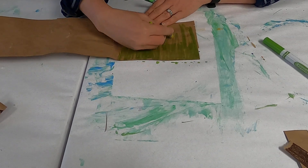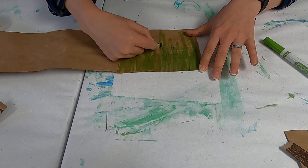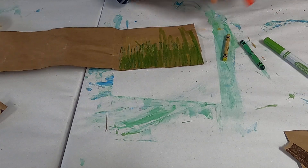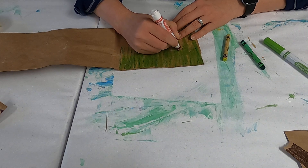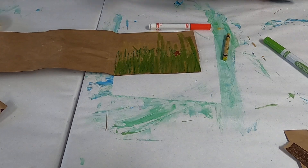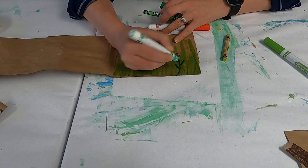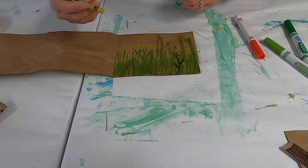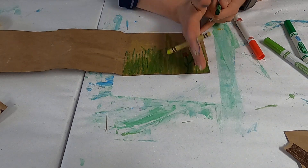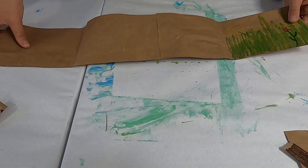This crayon is a little bit lighter and then there's a darker one, and you can add other accessories in there too. You can do little flowers, bugs — anything you really want to put on here. Things that remind you of Earth Day: Earth, Nature, things like that. Go ahead and color all of that, and it's okay if you leave a little bit at the top because we're going to be cutting this way. Make sure you go all the way down — this is going to be a whole crown.